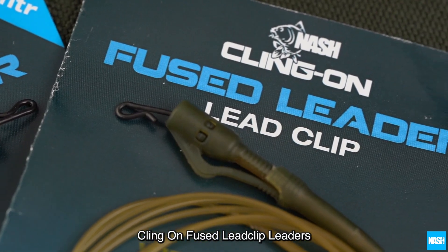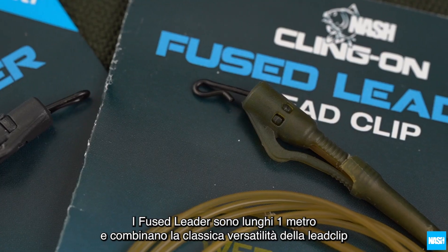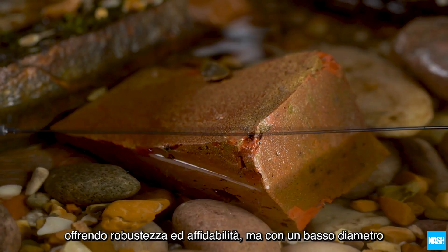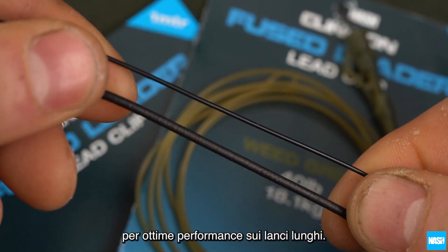Klingon fused lead clip leaders. One meter long fused leaders combine classic lead clip versatility with an extra fast sinking fused leader material, offering strength and reliability but an ultra-low diameter for long casting performance.